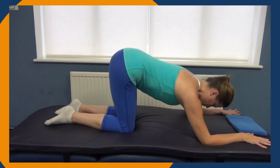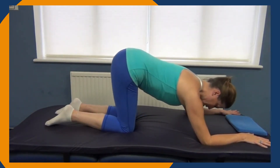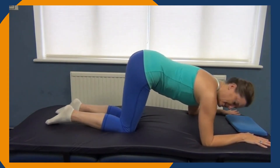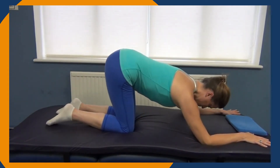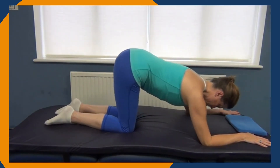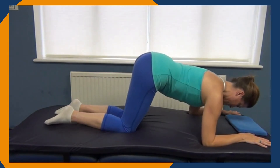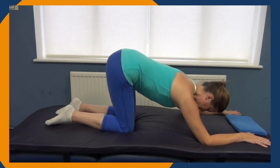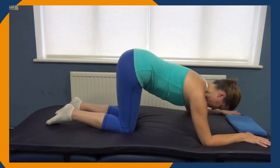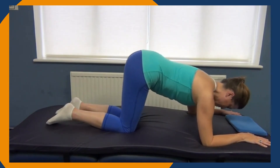We rock backwards and forwards. As we rock backwards and forwards, we're wanting to imagine that we've got three points of contact with an imaginary foam roller — over the back of my head, my bra strap, and my pelvis — staying in line with a broom handle that's resting on the top of my spine. Forwards and backwards.